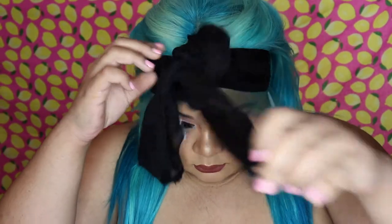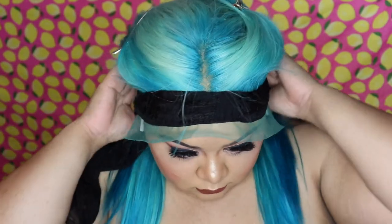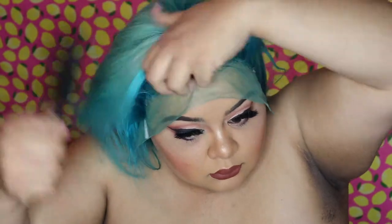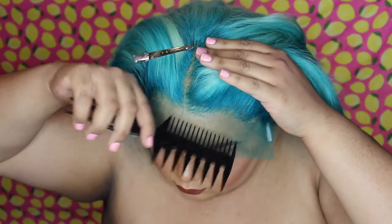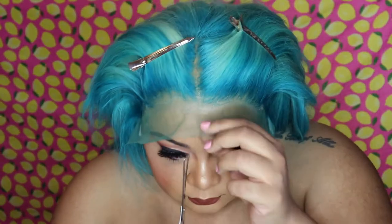Alright, so here we are 30 minutes later. We're going to go ahead and take the scarf off. As you can see, everything looks exactly how we had it — there aren't any out-of-place hairs. There are just a few little baby hair flyaways I'm going to comb out of the way, and then re-pin my hair back because we're going into the cutting process.